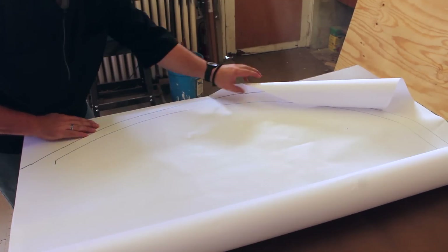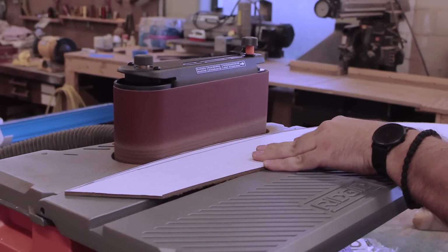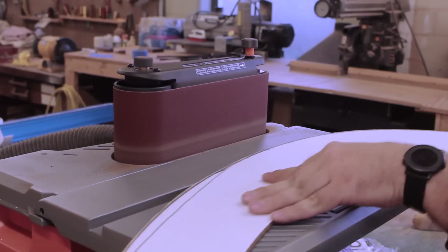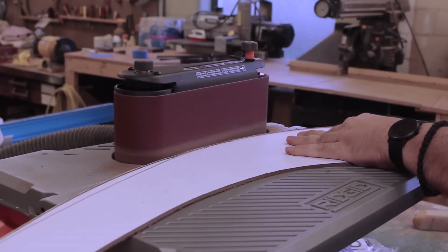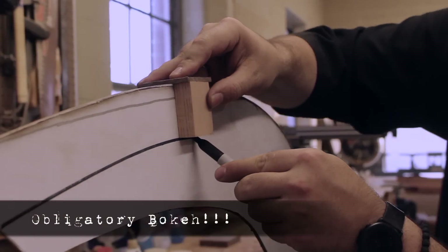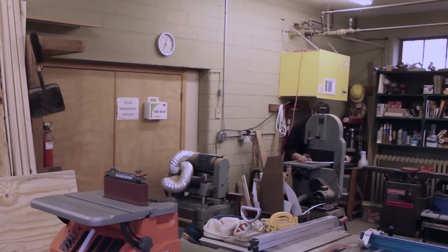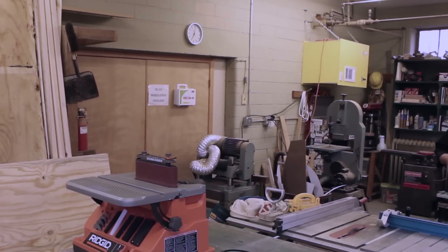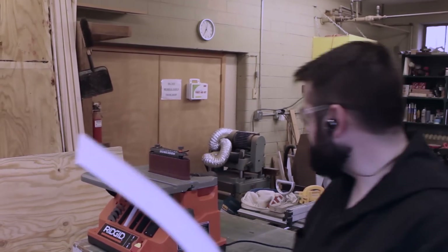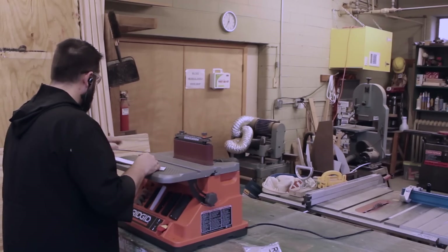The paper was then attached to some hardboard with spray adhesive. I was most concerned with getting the outer curve shaped well, so I cut it on the bandsaw and then worked it out on the edge sander. Once the outer edge was finalized, I set up a two-inch jig to cut the inner curve, then back to the bandsaw and the sander.